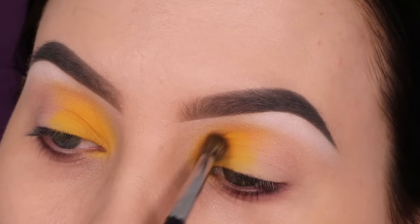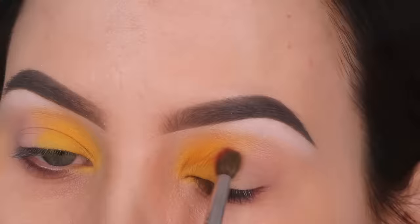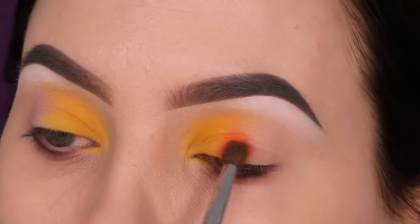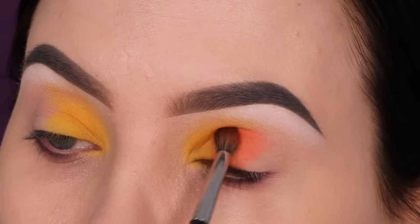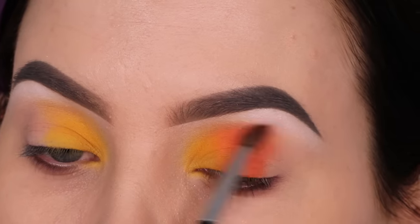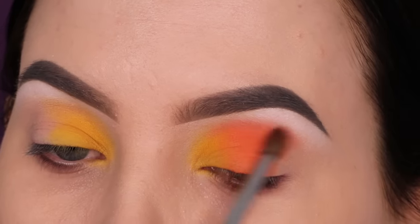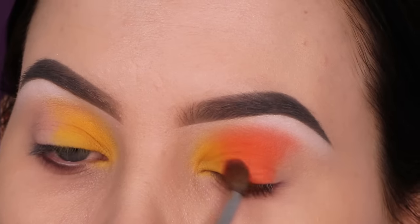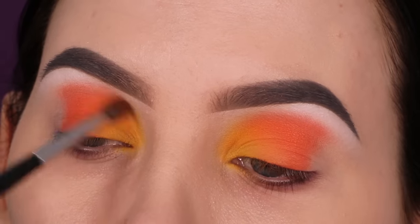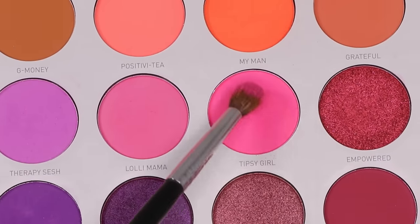Next I'm going in with this orangey color, which I also used in my previous look — such a beautiful shade. I'm going to use it right next to where I applied the yellow color, making tapping motions on the eyelid to really pack on the eyeshadow and also applying it slightly on top of the yellow. This way the yellow and orange are going to blend into each other, giving a really nice transition. I also blend it in the crease — on the eyelid I pack it and in the crease I blend it from left to right.